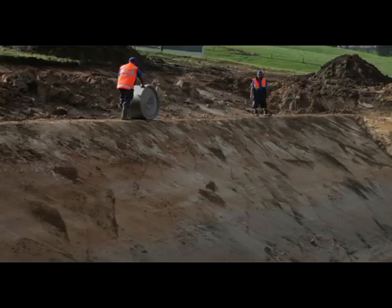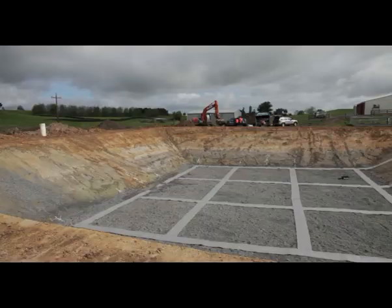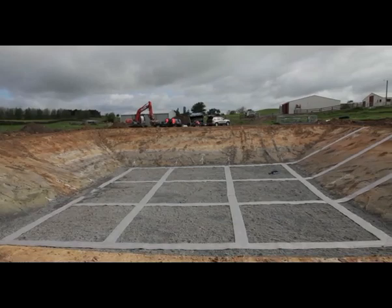With excavation completed and drainage installed, work on lining the pond can begin. This starts with putting in a system to drain any gas which may come up through the soil beneath the pond liner.